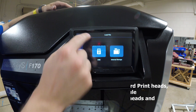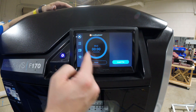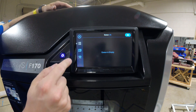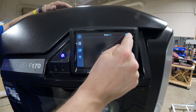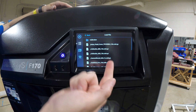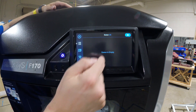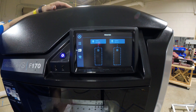Going back out of the idle screen — if we send a part over the network, you'll see it sitting here ready to print. This would be the queue, where we'd see a bunch of different parts ready to print. We can add a part in the top right corner, either via USB or internal storage. We don't have anything in the queue right now because we're not ready to print.